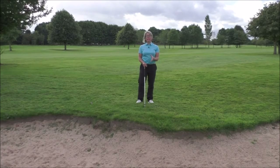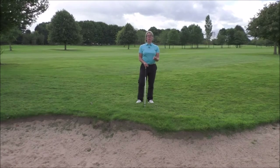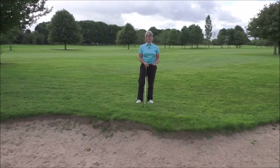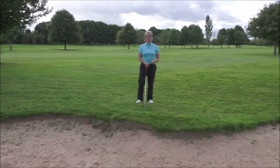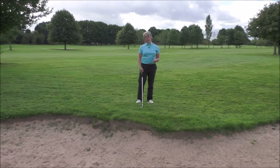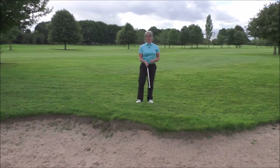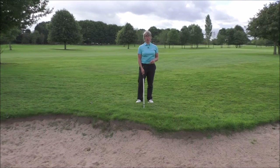Key bits for doing that: we need a lot of loft. A lot of you may carry lob wedges — they're great, they're up at around 60 degrees of loft. You could do this with a 58, or you could use a 54 and slightly open the face, just rotate the face slightly to the right to give it a little bit more loft.